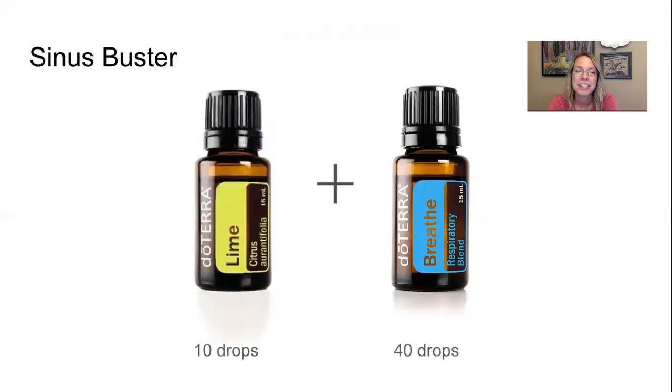Sinus Buster: This will help clear out and drain the gunk in your sinuses. Start with 10 drops of lime and 40 drops of the Breathe Respiratory Blend, then top off with fractionated coconut oil in a 10ml roller bottle. Apply directly to the nose and all sinus areas on your face, behind the ears, and on the temples. It is really effective.